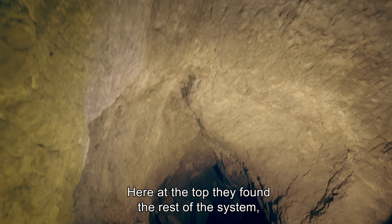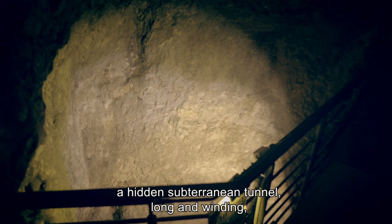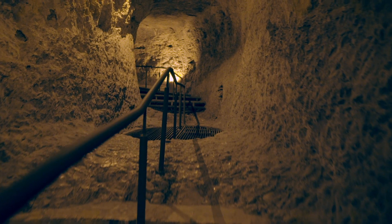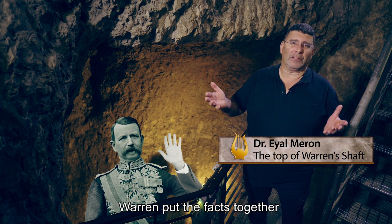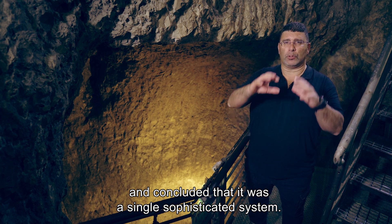Here, at the top, they found the rest of the system — a hidden subterranean tunnel, long and winding, rising steeply into the city. Warren put the facts together and concluded that it was a single, sophisticated system.